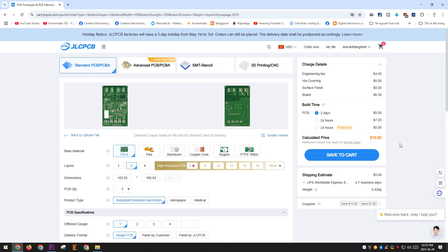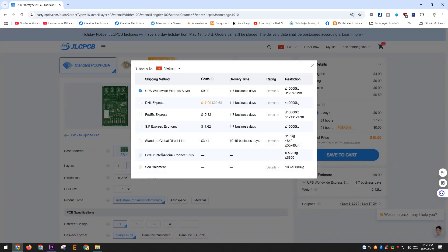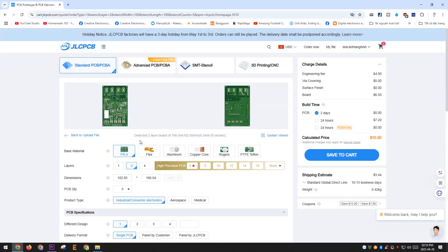This project took a lot of my time, so I can only share the schematic file with you. If you want the complete project for commercial production, please contact me through my personal Facebook.